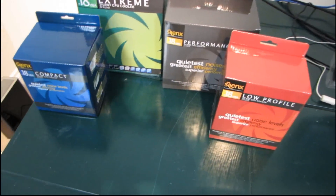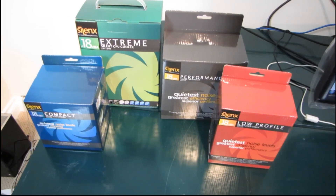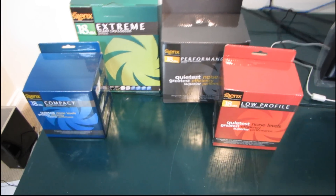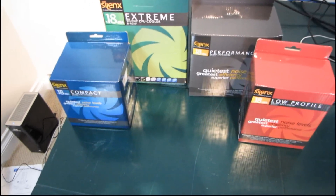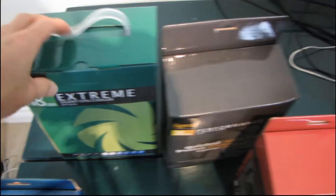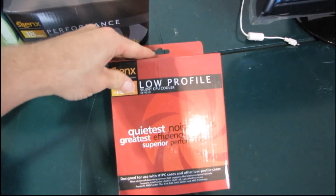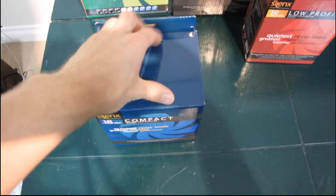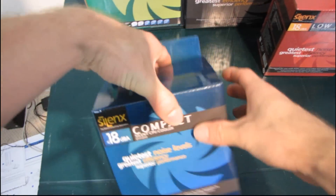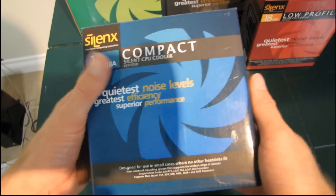I'm going to be doing a series of unboxings over the next little while here. I've actually got an entire new lineup of CPU coolers from Silent X. This is their Ephizio lineup. I've got the Compact, which comes in a blue box; the Extreme, which comes in a green box; the Performance, which comes in a gray box; and the Low Profile, which comes in a red box. The very first one I'm going to do is the Compact — completely arbitrarily, because I like blue and I'm wearing a blue shirt today.